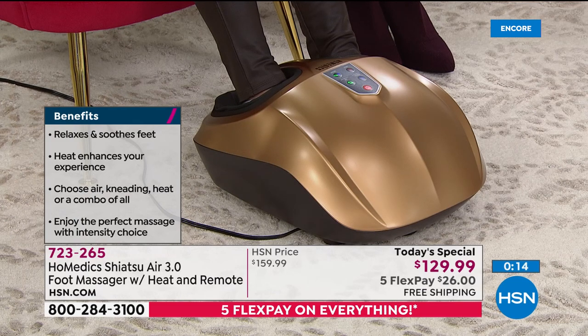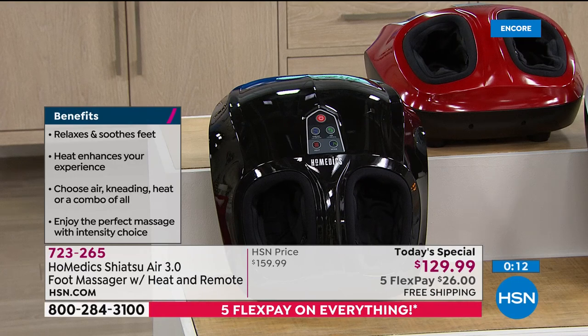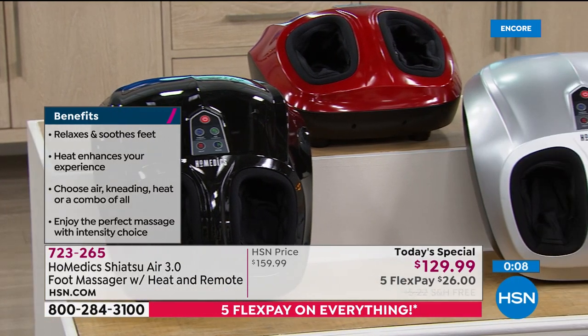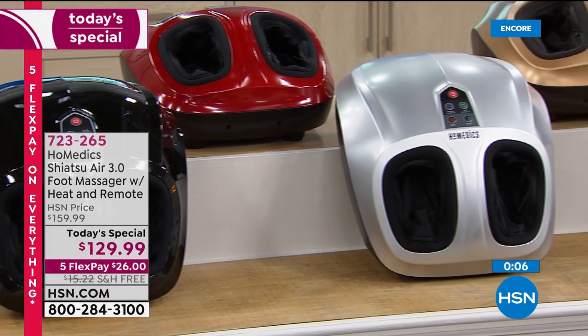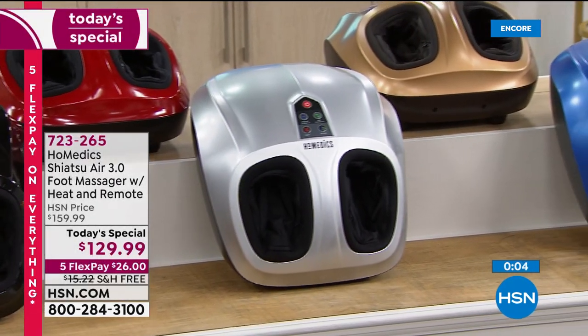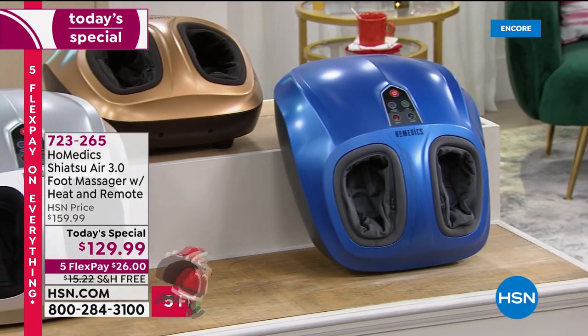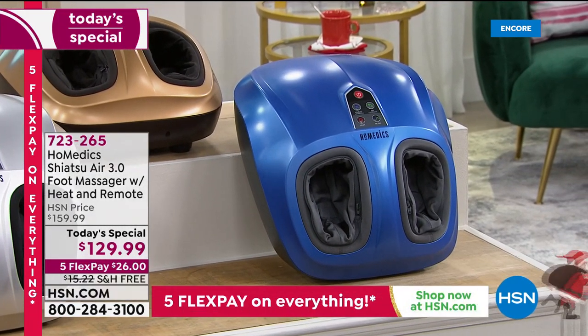I love the red color because it kind of matches my kitchen appliances, but the silver is beautiful, I love the gold and that new blue. The practicality of it all — it only weighs about nine pounds, not huge and heavy, so it's easy to move around.